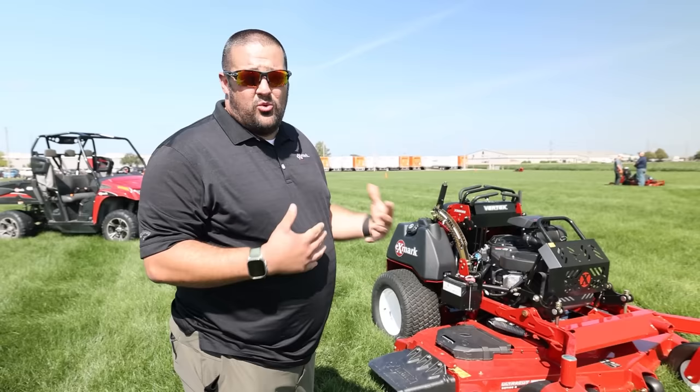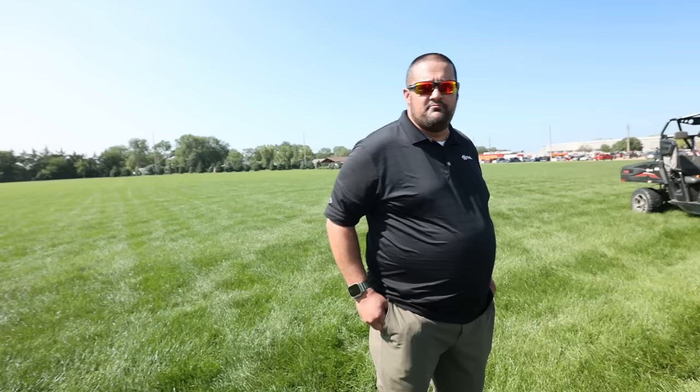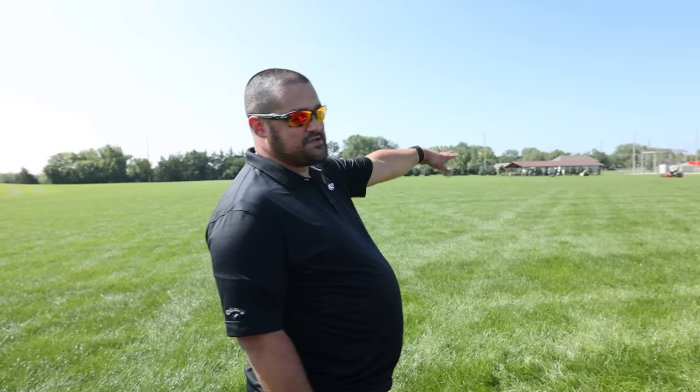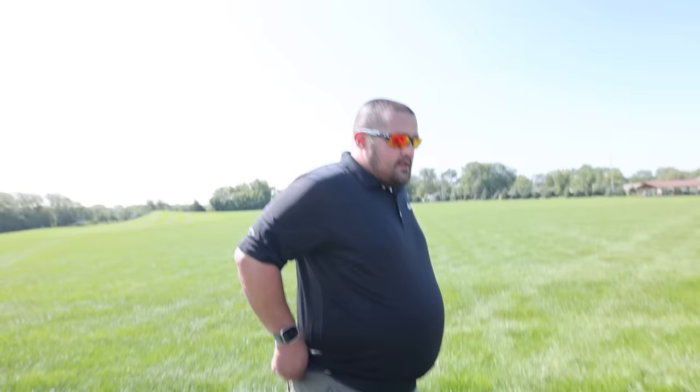Our big focus is on commercial contractors. We spend a ton of time out with you guys in the field understanding what your needs are and what we can do to help you be more productive. Other things being tested out here today include our 144-inch Laser Z diesel — that thing is just an absolute beast. We also have our Z sprays, as well as our Lasers with Tractus and our new Radius units.